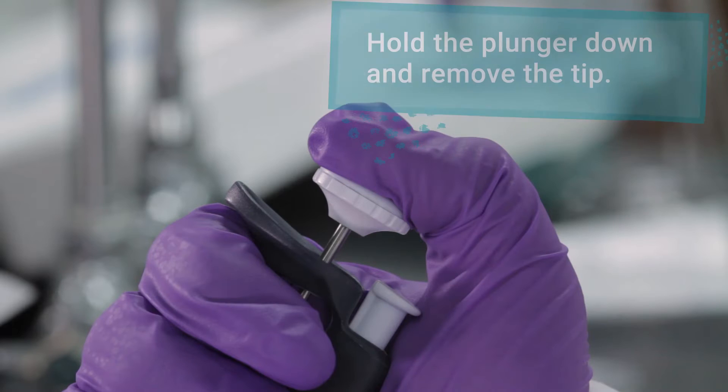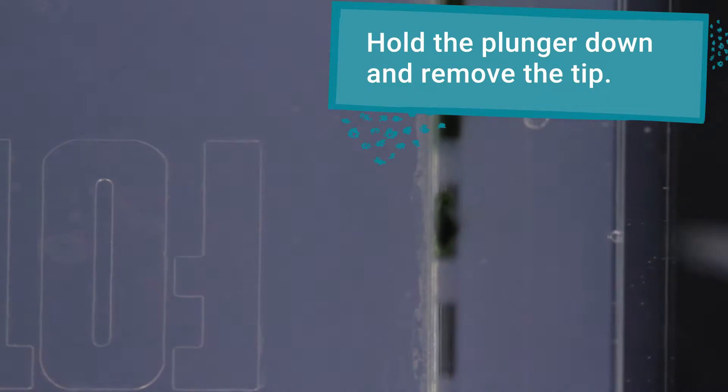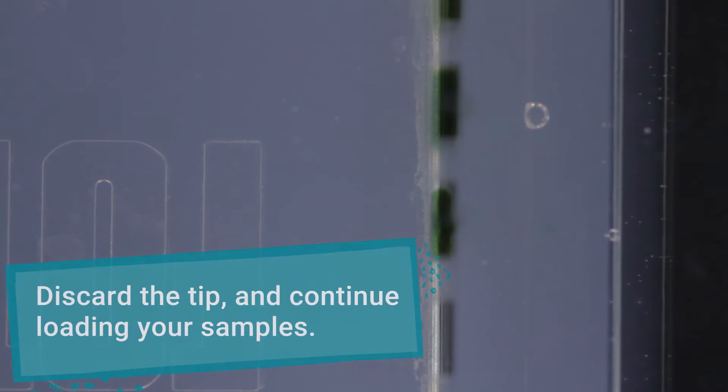With the plunger still depressed, remove the pipette tip from the well. Discard the tip and continue loading the rest of your samples.